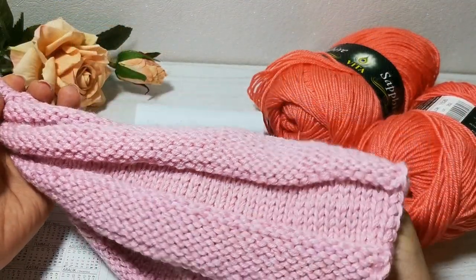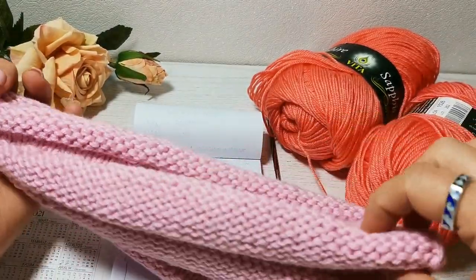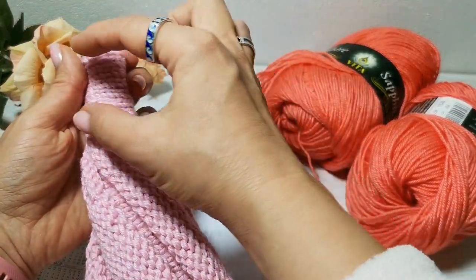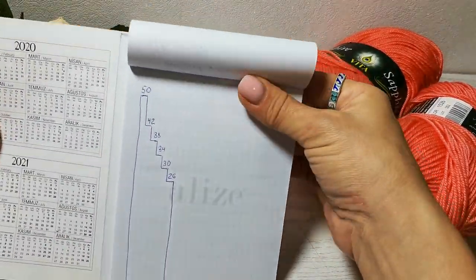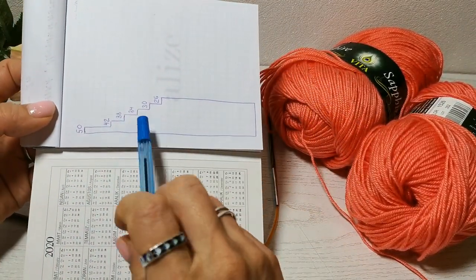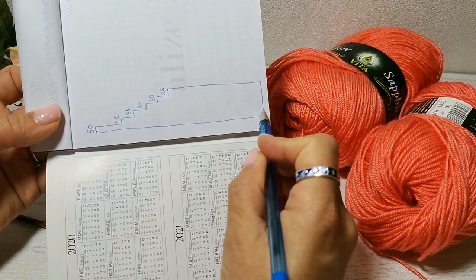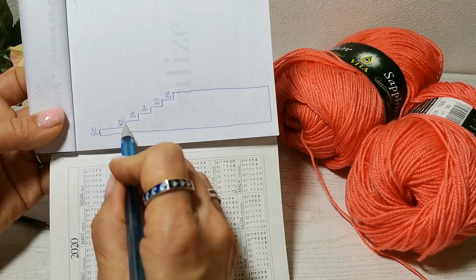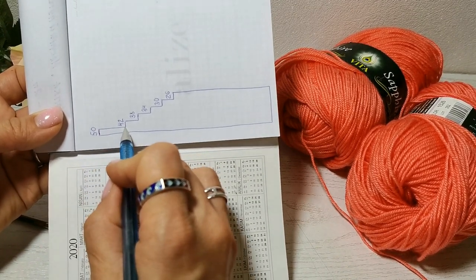Итак, как вы видите, такая шапка вяжется поперечными рядами. Вот такими клиньями, которые кверху сужаются и переходят в эту пимпочку. Вот суть этой шапки. Мы вяжем вот так поперёк. Начинаем вот отсюда, потом возвращаемся. Во втором ряду у нас самое большое количество — у меня здесь 8 петель оставляем на пимпочку.